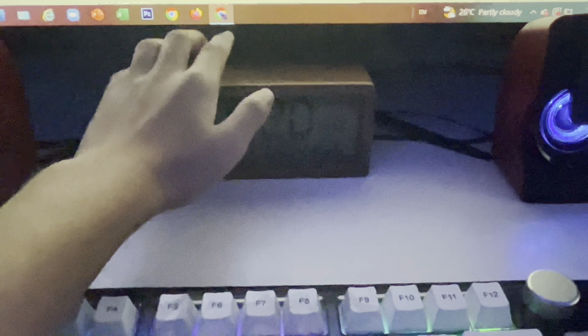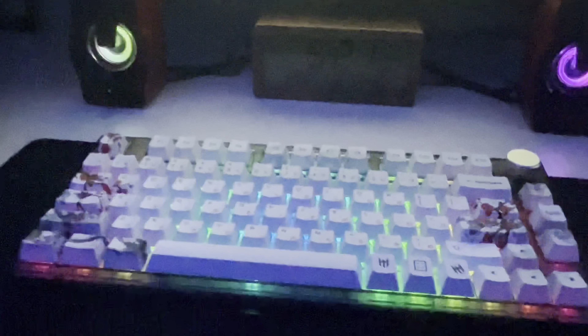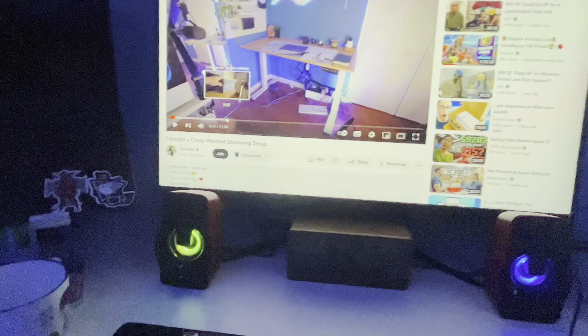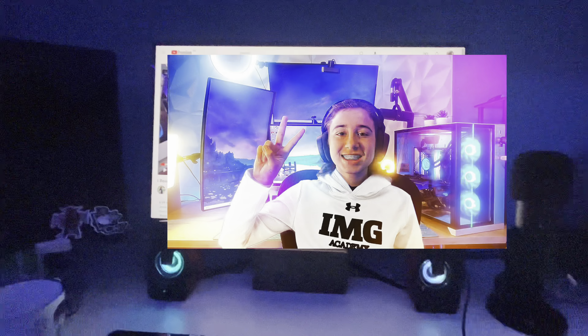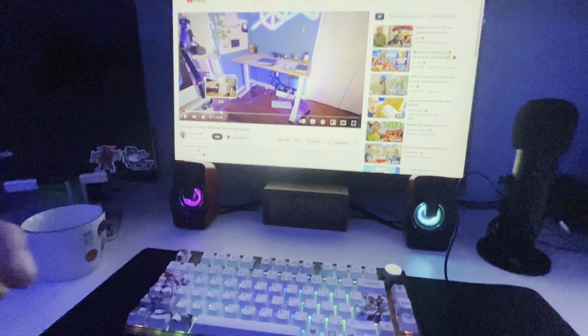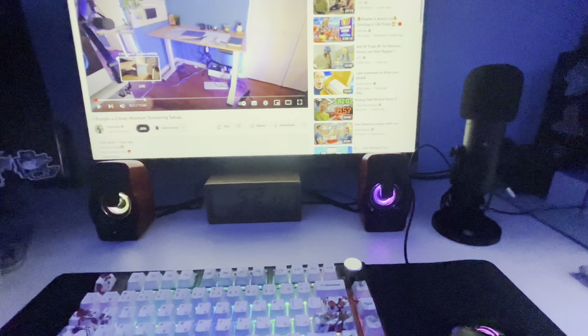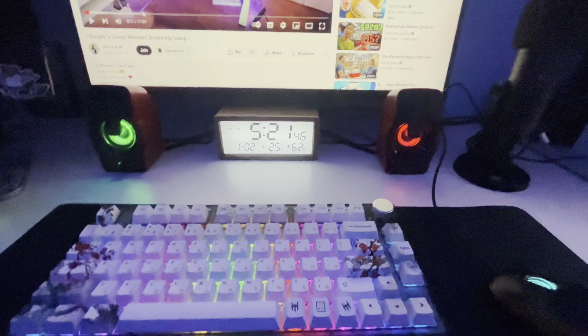Why did I wake up this early? My school starts at 7:20 and I have to leave my house by 6:30 to catch the bus. I woke up especially early today just to make this video. I'm probably just gonna watch this new video by Vermax, and after that I'll pack my bag — I haven't done that yet — then dress up and chill until like 5:50.